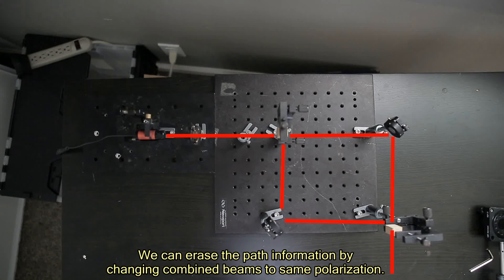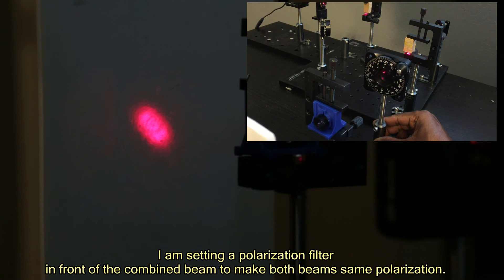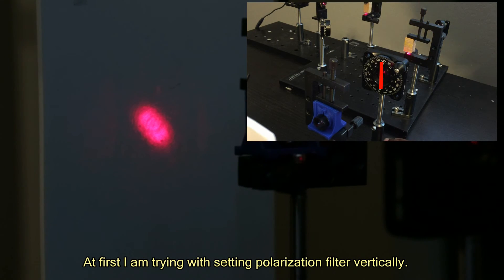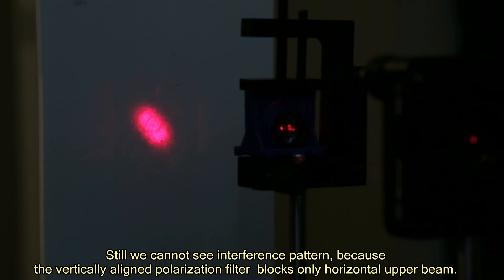We can erase the path information by changing the combined beam to the same polarization. I am setting a polarization filter in front of the combined beam to make both beams the same polarization. At first, I am trying with the polarization filter set vertically. Still, we cannot see an interference pattern, because the vertically aligned polarization filter blocks only the horizontal upper beam.